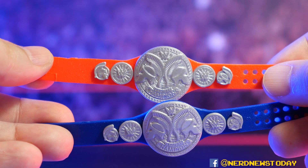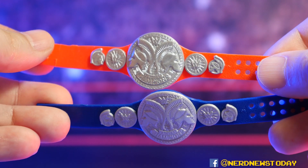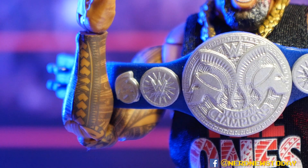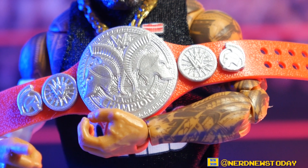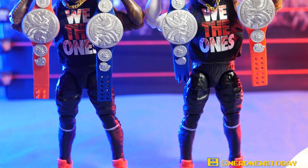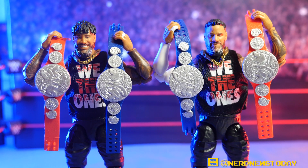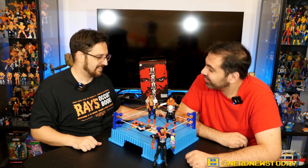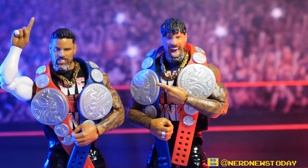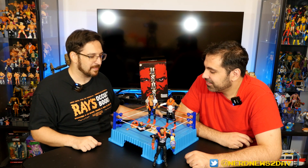Both figures also come with a set of Raw and SmackDown Unified Tag Team titles, reflecting when they were the Undisputed Tag Team Champions. This is the first time either of us has had these belts up close. They look really corny on TV but in toy form they look really good — the belt detail and leather detail are wonderful. They added extra detail to make a simple design look less plain — sometimes called 'penny belts' for their look.